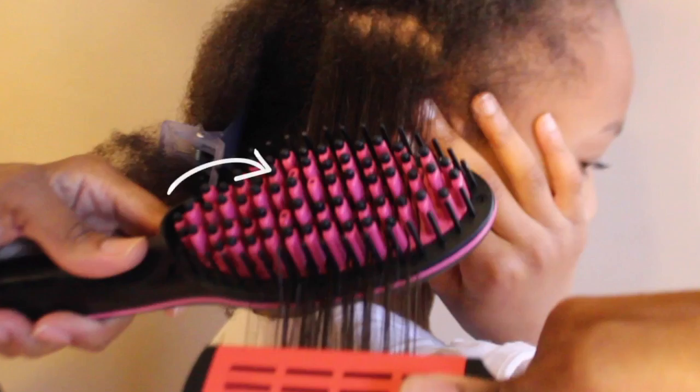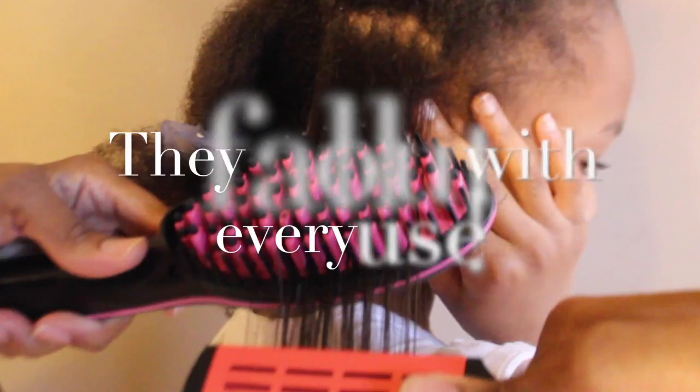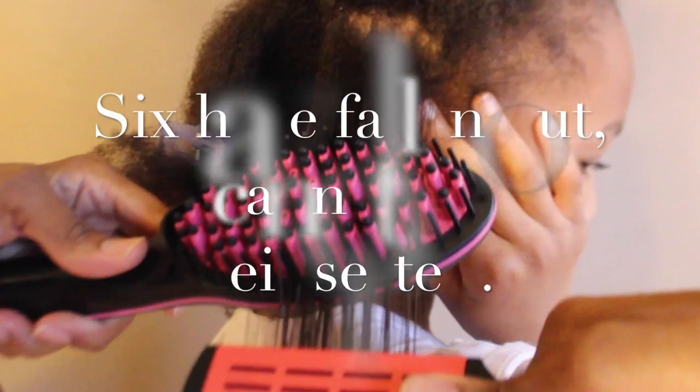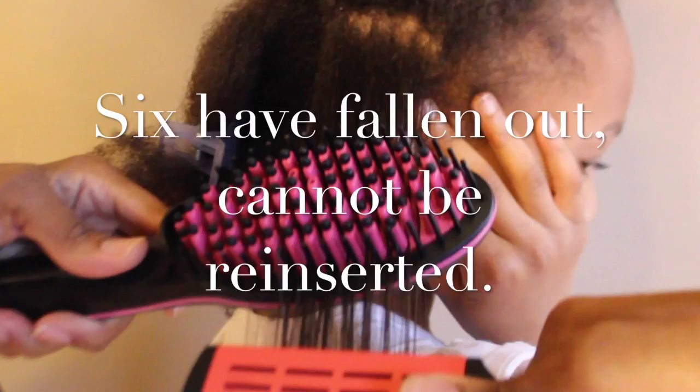Here I just want to show you that some of the bristles have fallen out after doing her hair. Her hair is so thick, so that's just an FYI. I'm used to bristles or teeth falling out of a comb, so it's no big deal to me, but just an FYI.